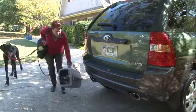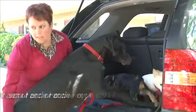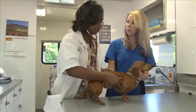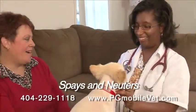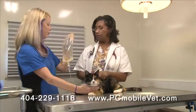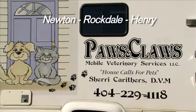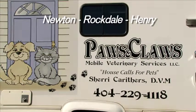Do you have trouble getting your pets to the vet? Are you homebound and need in-home veterinary care? Paws and Claws Mobile Vet Services brings all the resources of a traditional clinic in a convenient mobile setting. We offer sick or wellness exams, spays and neuters, annual vaccines, diagnostic lab work, and compassionate in-home euthanasia. Paws and Claws serves Newton, Rockdale, and Henry counties. Call Dr. Carithers to schedule your appointment today.